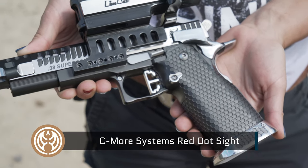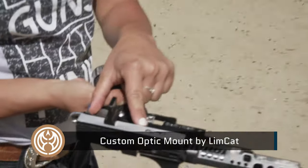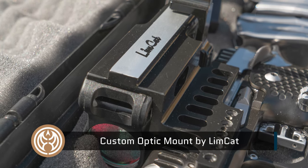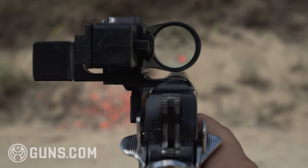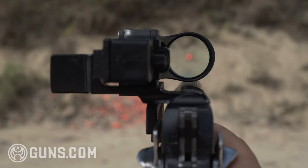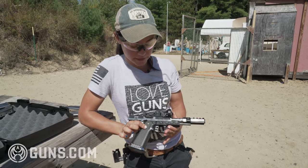This one does have the Seymour sight on it, which is why it has this very interesting mount. This looks like it was actually a mount made by Limcat, which is pretty cool. Basically what this is doing is putting the sight lower so it's much closer to the barrel. A lot of times when you shoot open guns that red dot flings all around, but this one stays pretty much on target.